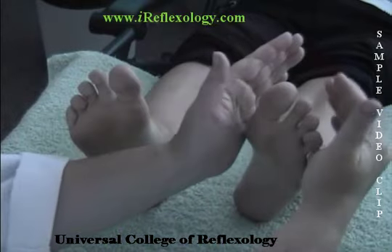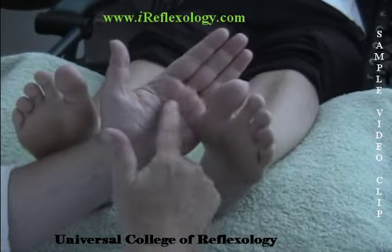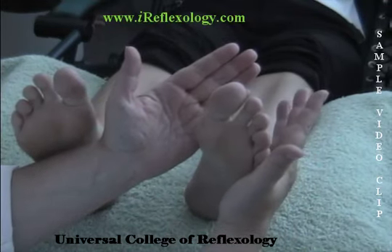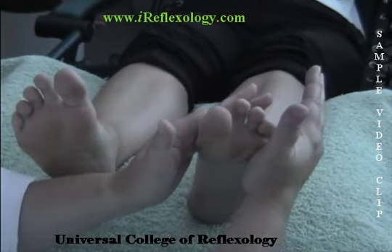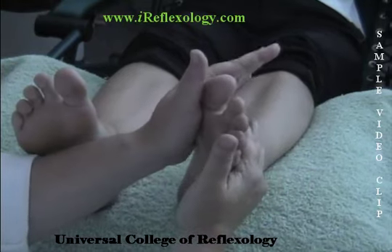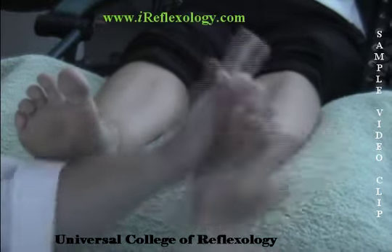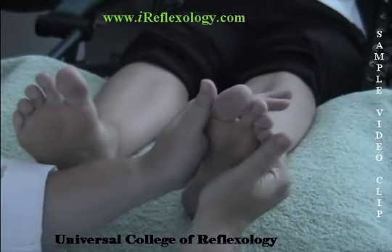We then move over to the other foot and perform exactly the same. The center of my palm is on the top of the first metatarsal bone. The center of the palm of my other hand is on the top of the fifth metatarsal bone. Nice and gentle movement to start off, and then speed up.